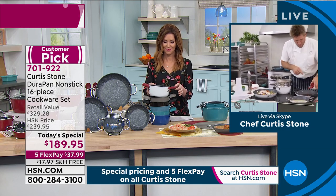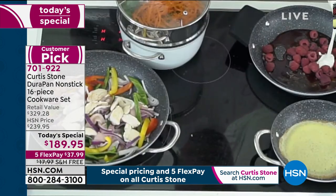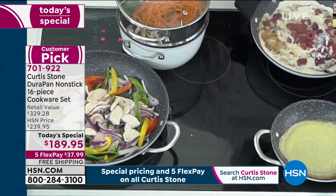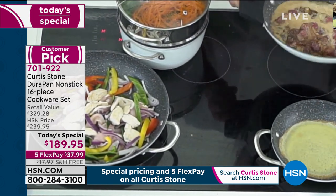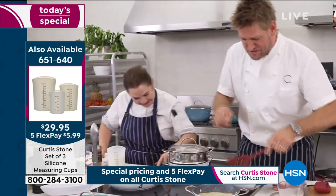I've got some raspberries — I'm going to drop those in along with a little bit of cream. If you see me use these measuring cups, they're all available in a set of three — my silicon measuring cups. You'll see it comes to the boil in literally seconds, again showing just how fast and even that heat really is.